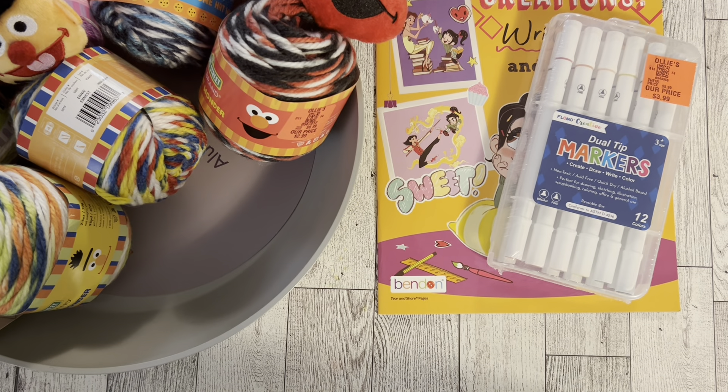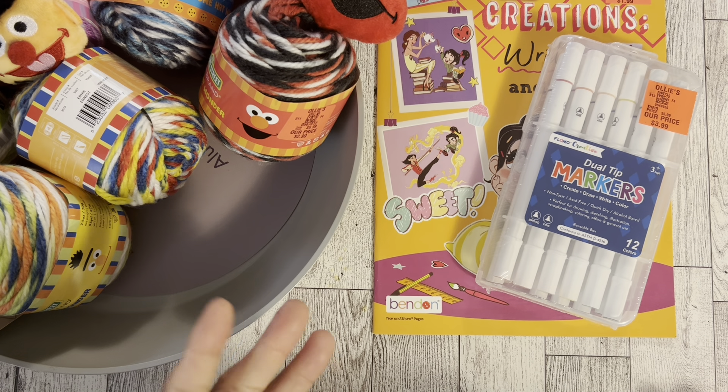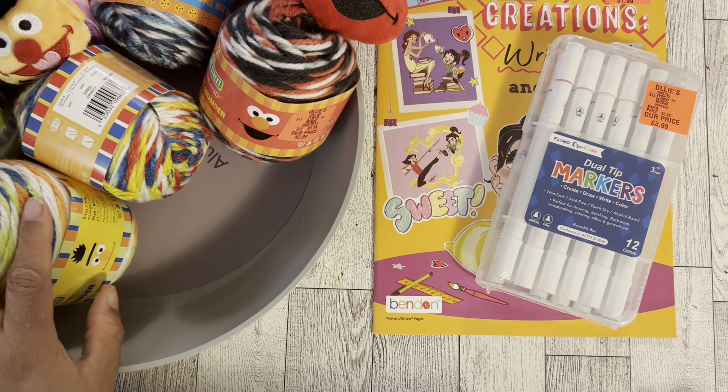Hi guys, welcome back to Estella Wilson Creations. Today's video is going to be an Ollie's haul. I went in there looking for Happy Planner books that I did not find, but I found some good things — if you've seen the picture in the thumbnail, like oh holy smokes.